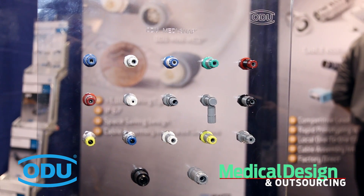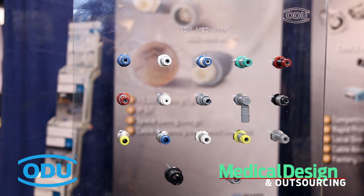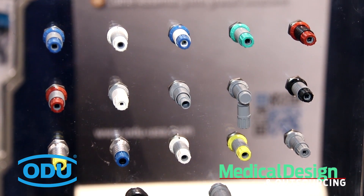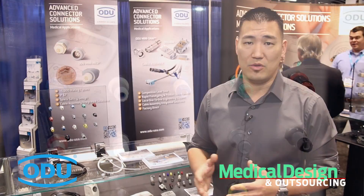With this new program, getting that connector to you much faster than in the past is going to help you through your evaluation times and get to your approval process much quicker. So we're very excited to release that new program.